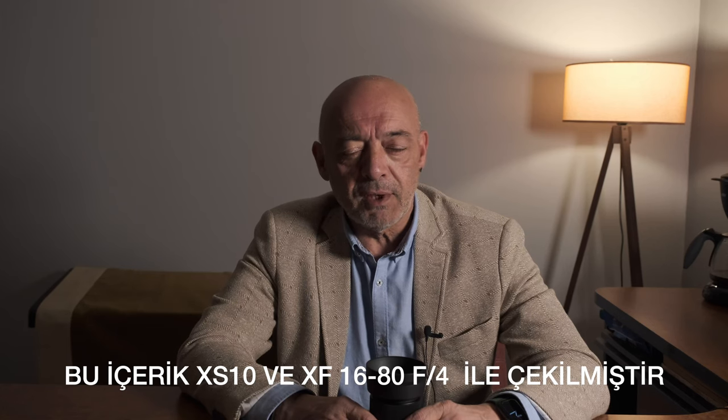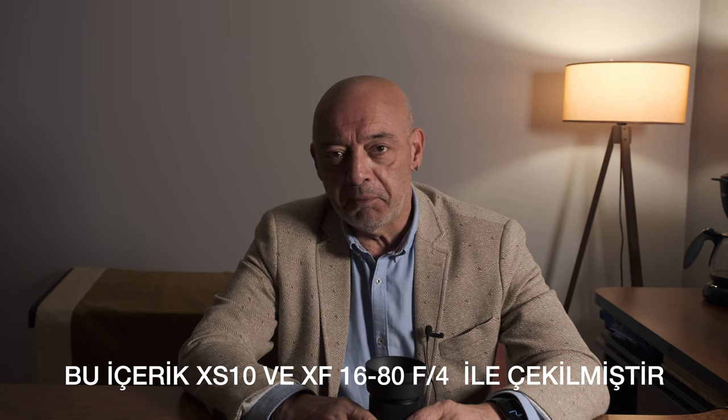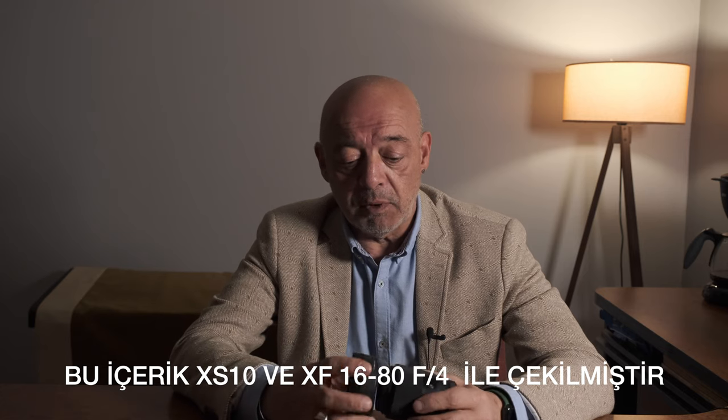Ben Erdin Çomaç, fotoğraf çekmek kolay'a hoş geldiniz. Geçenlerde kutu açılışını yaptığım bir ürünün teknik incelemesine geçmek istiyorum bugün. Sigma 30mm f1.4 — eksikleri de var, artıları da var. Ama önce fiziksel yapısından başlayalım.